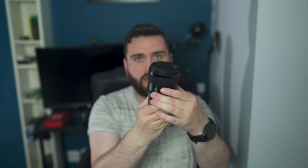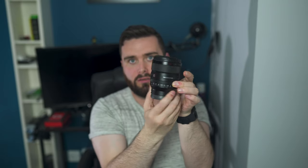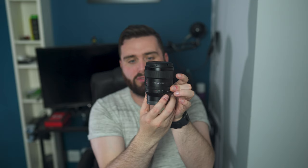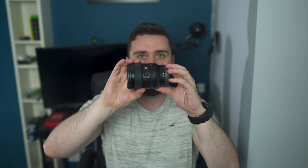On the side here we've got the de-click button, so that means you can use the aperture ring — which is here, see that — a nice aperture ring, but it is quite clicky. But if I turn off the click, it's absolutely silent, so that'll be handy for shooting video and stuff like that when you can't have any clicks. It's great to be able to de-click the lens.